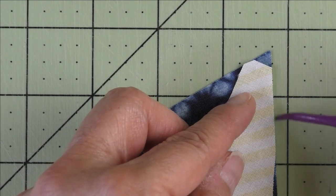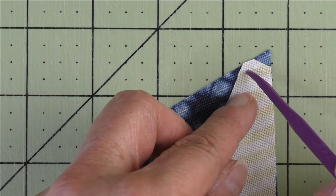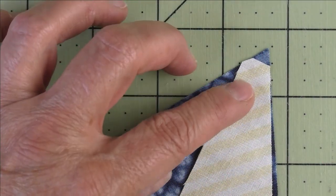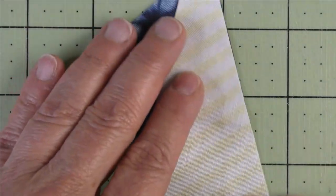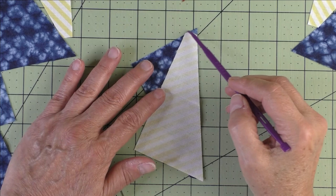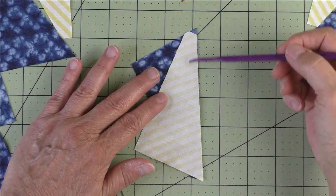You're lining up this edge here, and this little piece is what you cut off — see how it lines up on this edge going across. Then line up the other part. This is matched up here, and then this edge is matched here, and you'll sew your quarter of an inch. It's easier to do than to describe.